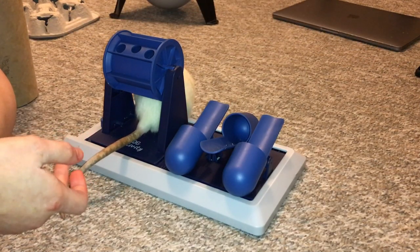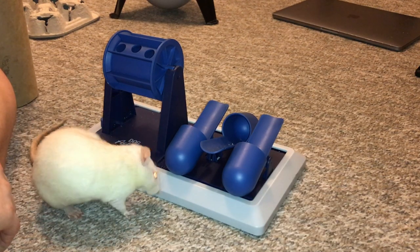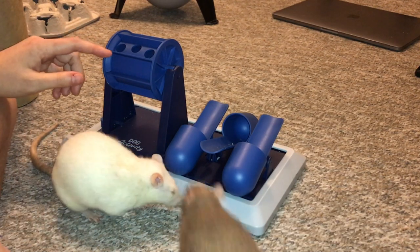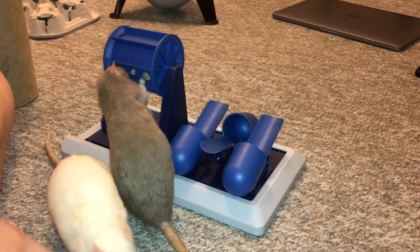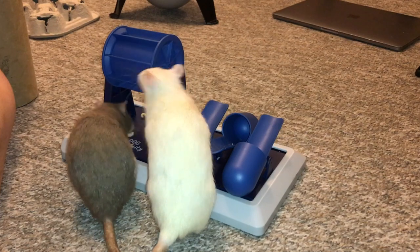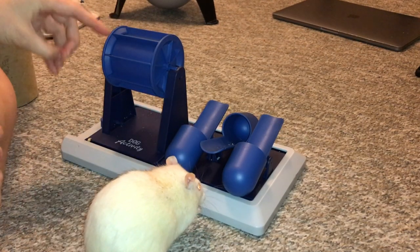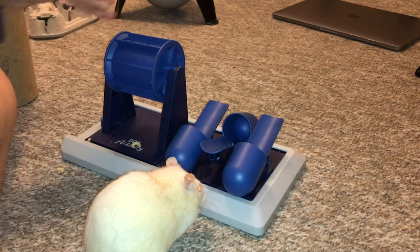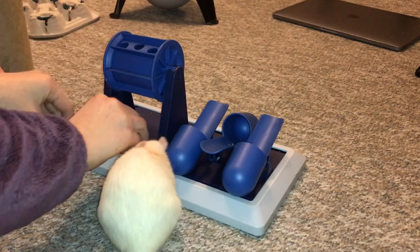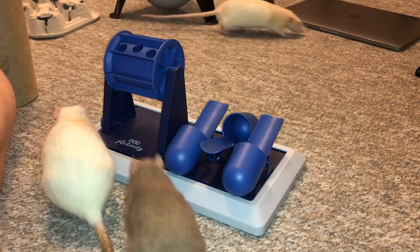I still think it's a cool toy and I like that it mounts to the bars, but it had some issues. Moving on to this toy here — the cool thing is that this little tumbler pretty much solves all of those issues. You can see it's very easy for the rats to use. Bean just showed us how it's done. It even has some little grooves that are super easy to use, and it has these three big holes at the top, and I'm putting treats in them.